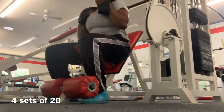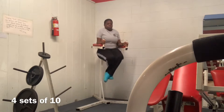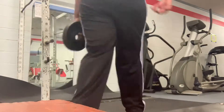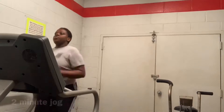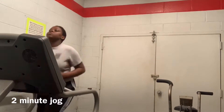I'm not sure what the name of these two machines are y'all, but I know that they are for your abs. This right here, I just take a 10-pound weight and just twist left to right with it. Then after I do my four sets of 10, I run on the treadmill for two minutes.